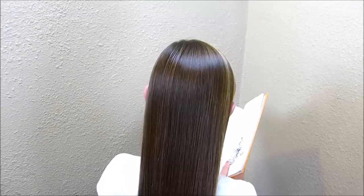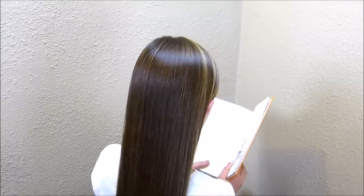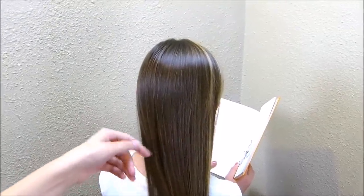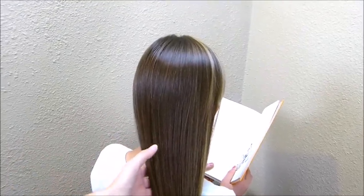Hey guys, today we're going to be doing a hairstyle that is inspired by a braid that we saw on Instagram. I will have that account linked below. I'm going to be making a side braid. You can do this in the center if you want, or if it's easier, you can start this in a ponytail.